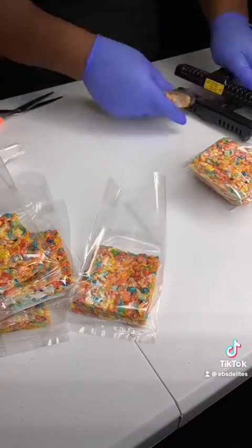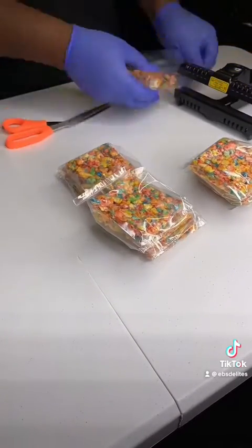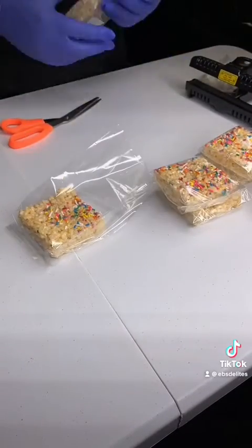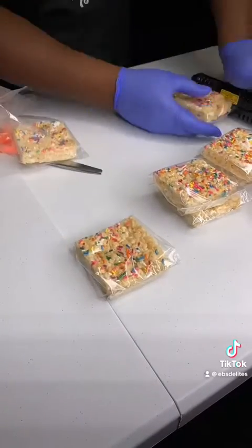Insert the treats into a cellophane bag. Use the heat sealer to close the backs of the brownies and the Rice Krispie Treats. Cut off the excess cellophane bag and put the ingredient labels on the back of the treats.